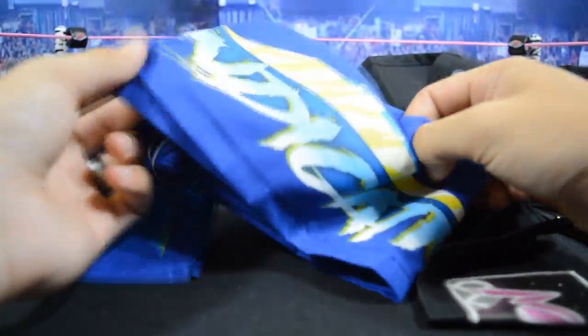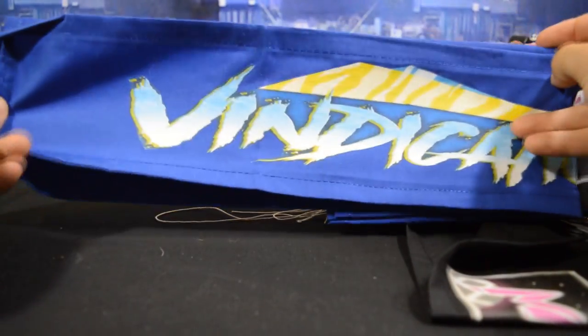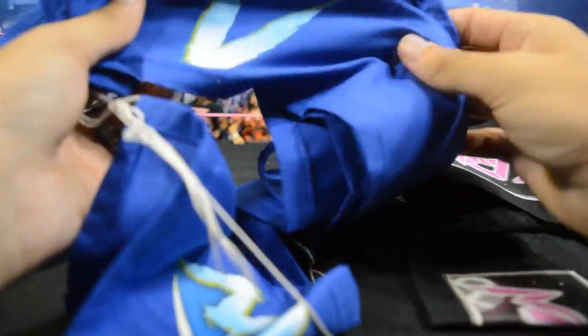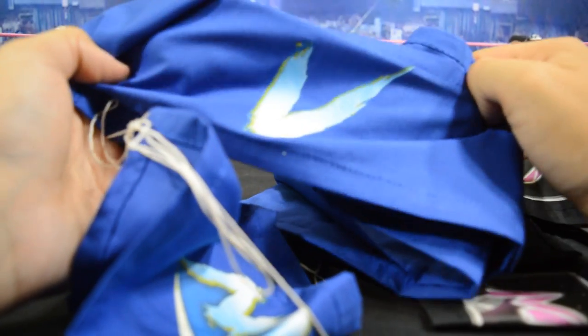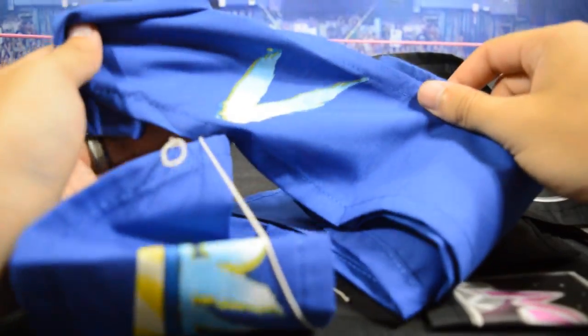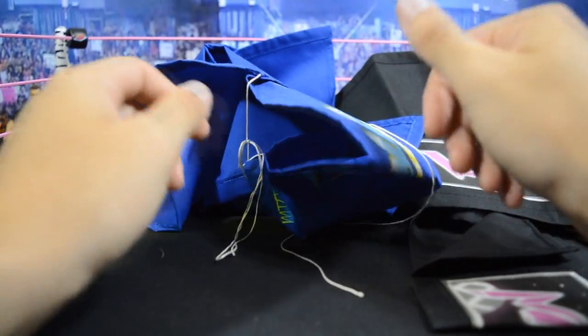Then you have the Vindication ring skirt, which looks really good as well — blue on blue, and I think that looks the best. The yellow really accents the blue nicely, and I put the V logo for Vindication on the side — I love the way that looks, very clean. I'll leave a link in the description below where you can order your very own custom ring skirt. Now I'll go ahead and build both rings and show you both arenas for both brands.